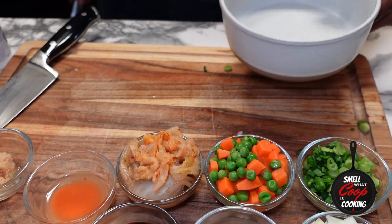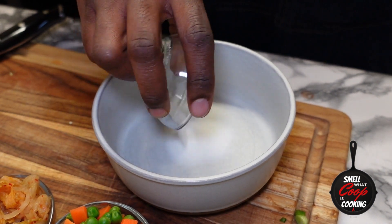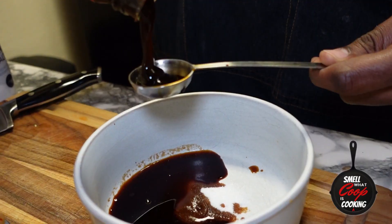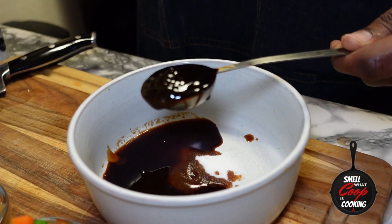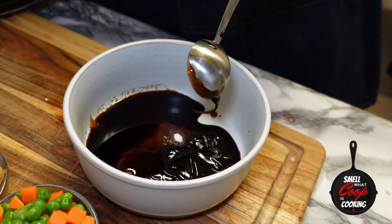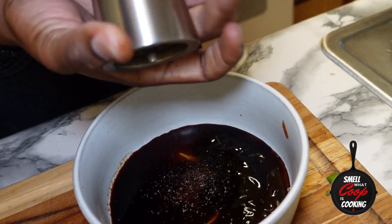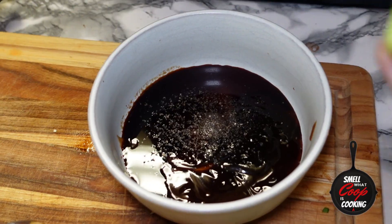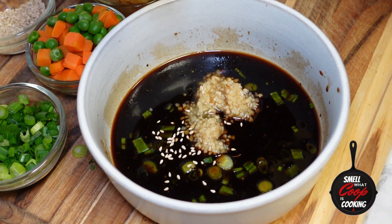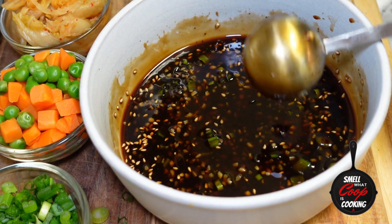Gonna make a quick sauce for this fried rice. In a bowl I'm going to be adding white sugar, a couple of tablespoons of soy sauce, hoisin sauce, a couple of cracks of fresh black pepper, green onions, garlic, and sesame seeds. Gonna give all that a good mix up, and this will be our sauce for this kimchi beef fried rice.